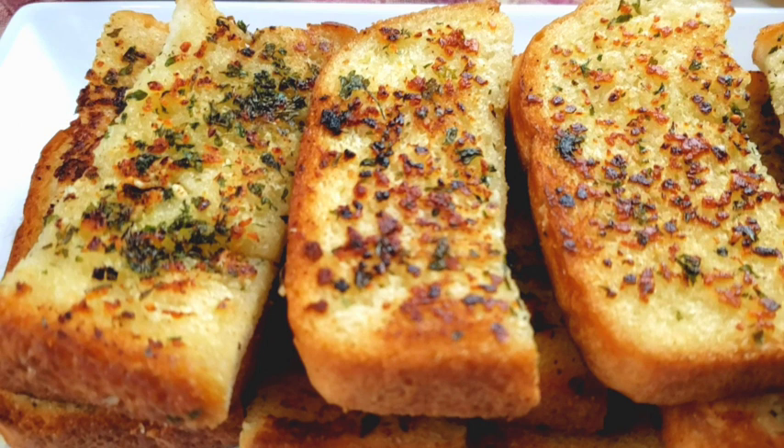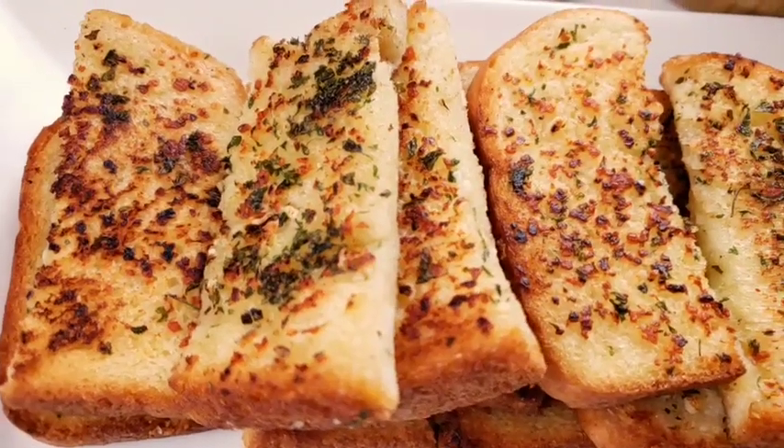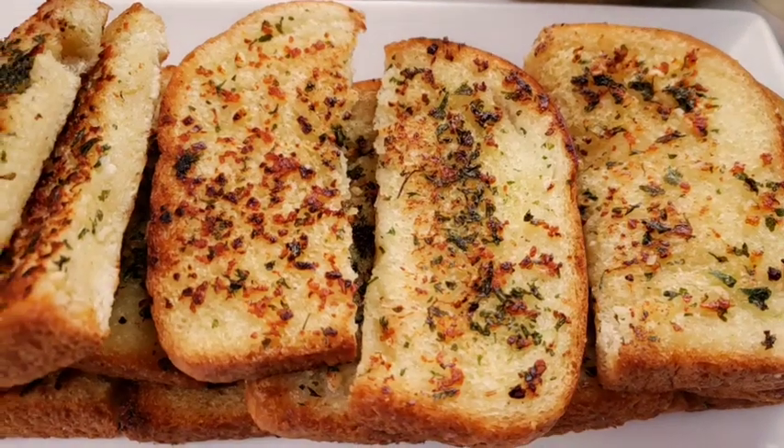Hello everybody, this is We from Mama We's Kitchen. I hope you are having a great day. Today on Mama We's menu, we are making easy and quick garlic bread using a skillet. This skillet garlic bread is buttery,